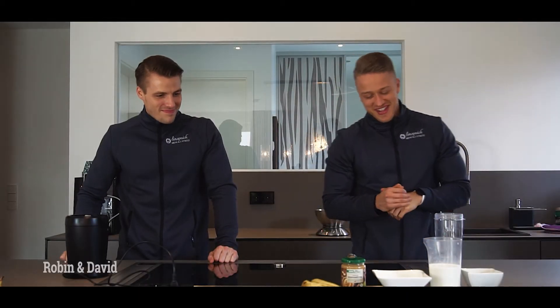Ja, wir sind es wieder hier in der Küche. Heute machen wir ein bisschen was anderes. Das letzte Mal haben wir gebacken, wir haben schon was gekocht für euch. Heute wollen wir mal ein bisschen was zusammen mixen, sag ich mal so.